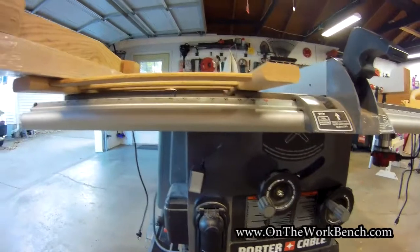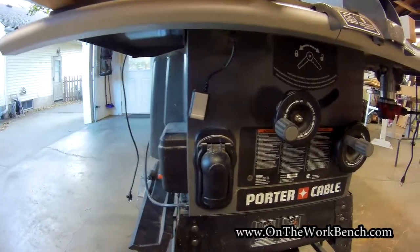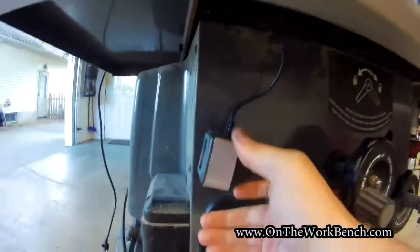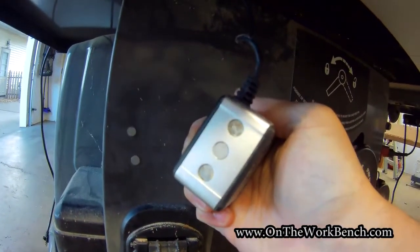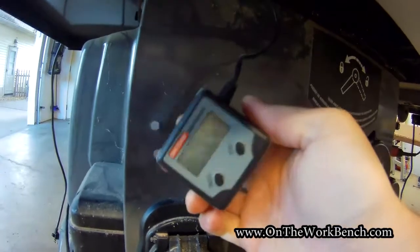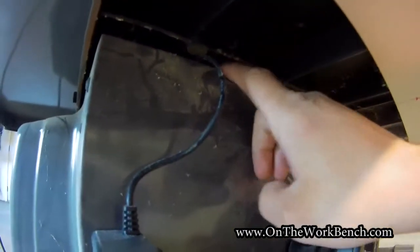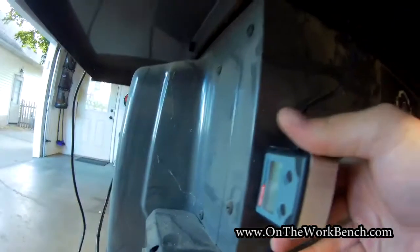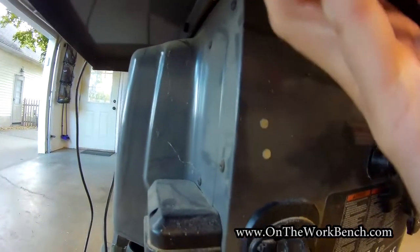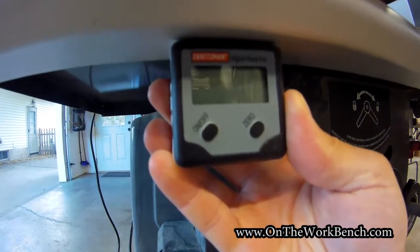Here's the front of my table saw. Make sure it is unplugged — do not be messing with this if it's plugged in. I've got my receiving unit here. A couple things I noticed: the magnets seem to want to pop off, so I need to add some super glue to connect those back together. Without having to drill any holes, there was enough space underneath the main cast iron table and the front gray housing for me to snake the wire through, though you could drill a hole if you wanted to.